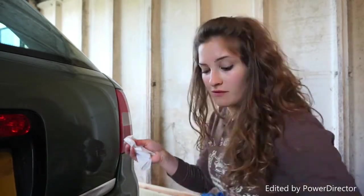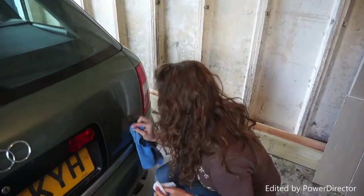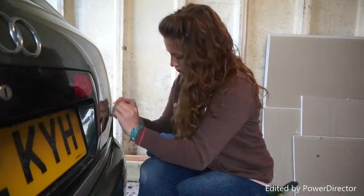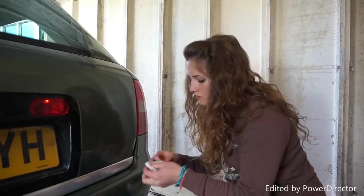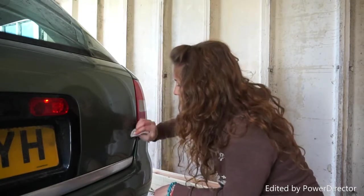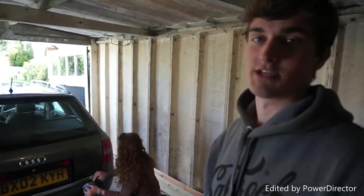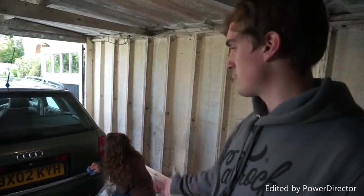Next up we're going to soften the adhesive with the sugar soap wipe before we start buffering it off. We've removed all of the adhesive now and are just focusing on removing the shadows — you can only very lightly see them. We're pretty much finished. Just finishing off the last little bit of shadowing, and then we can do a final clean over the area to make sure there are any bits we might have missed.